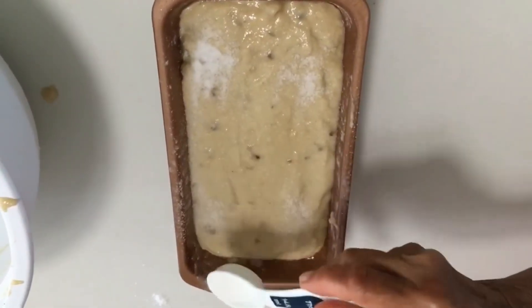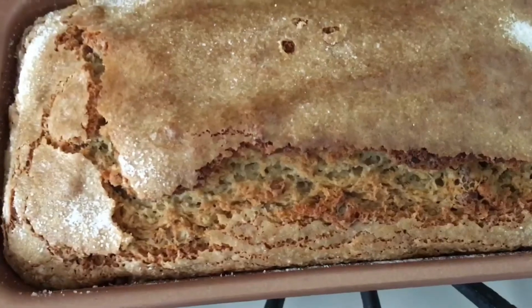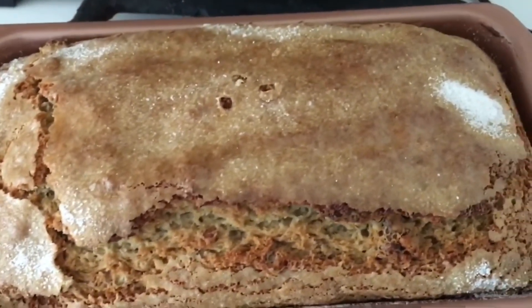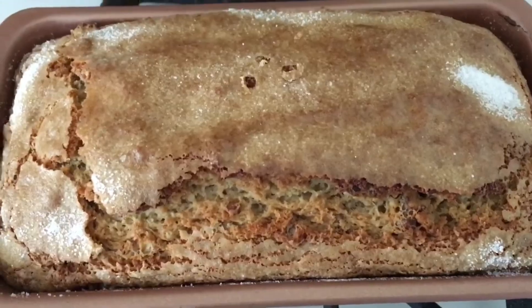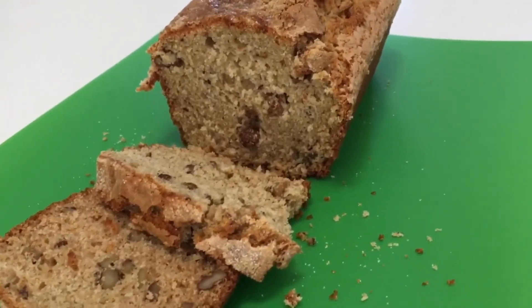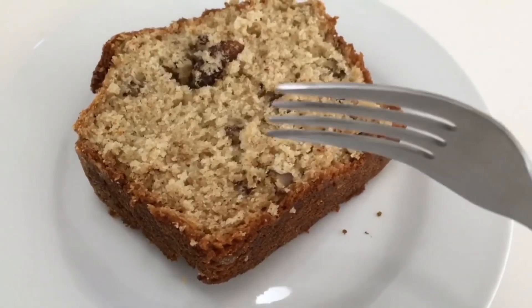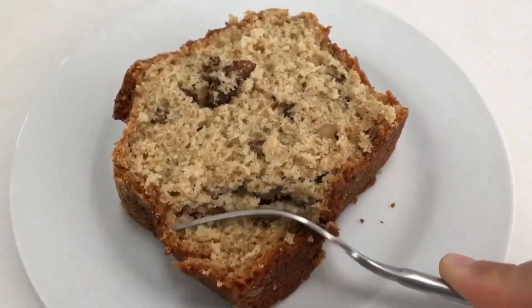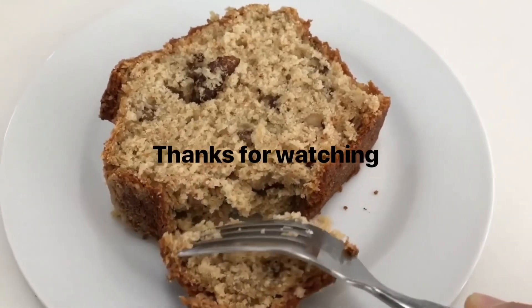Bake in a preheated 350 degree oven for 45 minutes to an hour, until a skewer comes out clean. Do not over bake. Keep in the pan for 10 minutes before removing, then cool for 10 more minutes, slice, and serve. Enjoy!